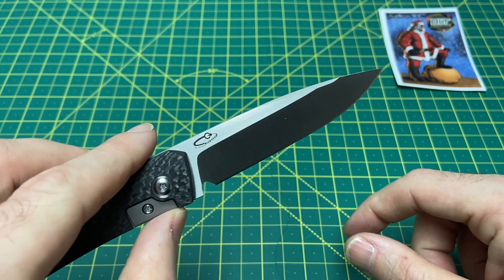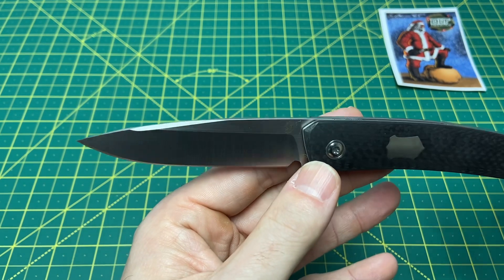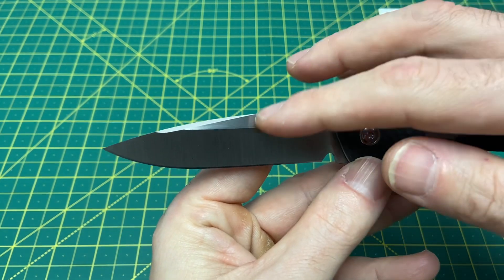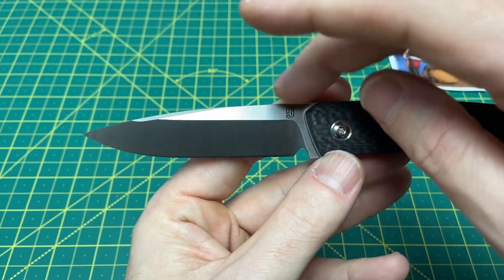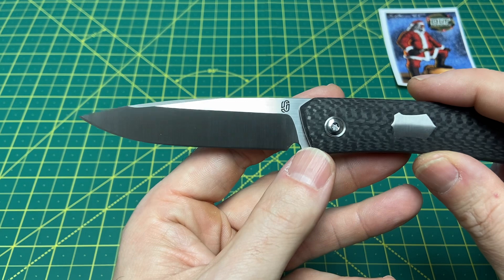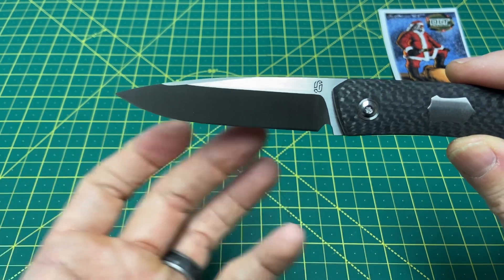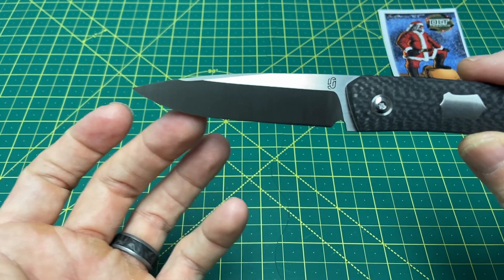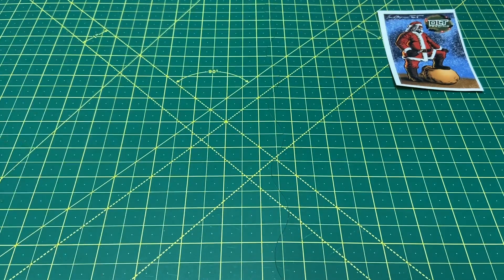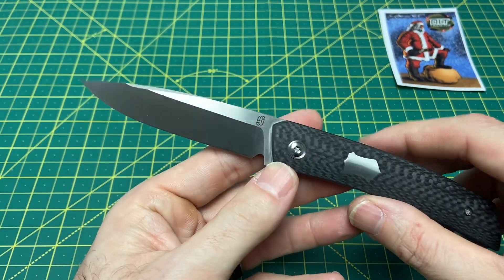What really pulls this blade together for me is this swedge — I really like the way the swedge does. It's completely aesthetic; it doesn't really do anything for weight reduction, but I really like it. The way it kind of swooshes in there ties in the spine along with the front of the knife. And I also kind of get some Chris Reeve Nandi vibes with this blade. Just the curvature of the belly, the way the belly really rounds up towards the tip of the knife, kind of gives me some Nandi vibes there.